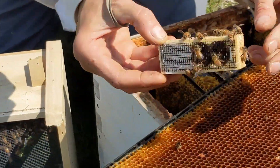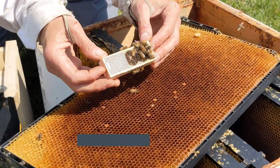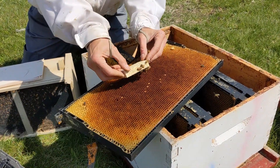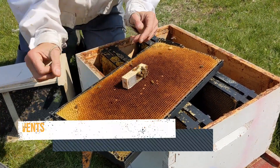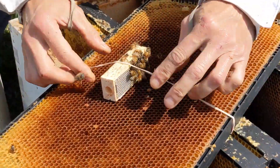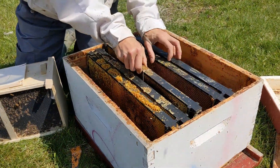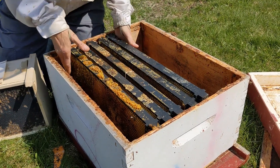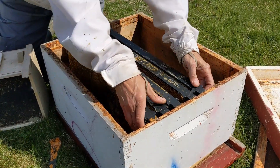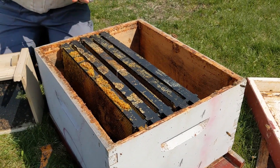When putting the queen cage on, some people say vertical, some people say sideways — it really doesn't matter, but just make sure you don't put the screen against the comb; that would be bad. I put it horizontal and then just put a rubber band on — and that's just that easy. It's okay if you smoosh some of the comb a little bit; it's not going to keep the bees from reaching her through the screen and feeding her.